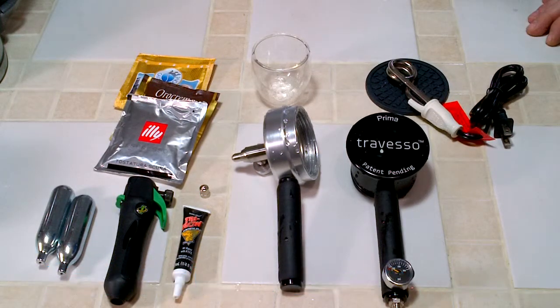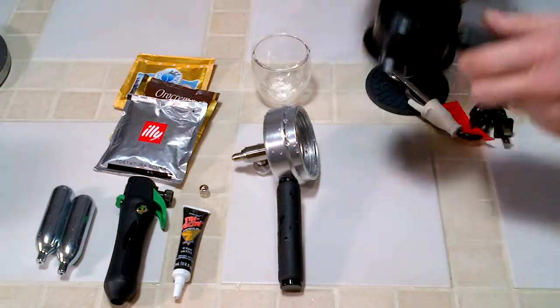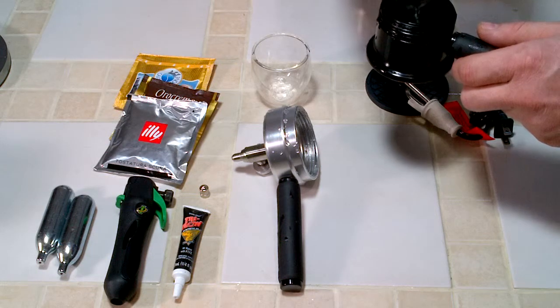Welcome to Jeff's Reviews. Today I'm taking a look at the Treviso Prima. I'm going to go ahead and make a shot of espresso. This is a handheld espresso maker and it works really well.